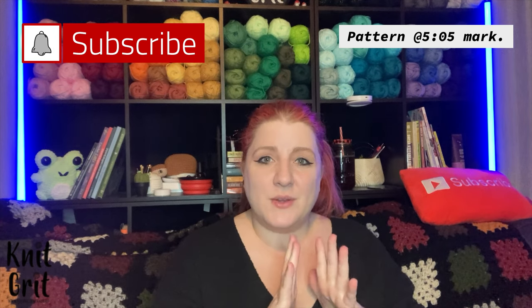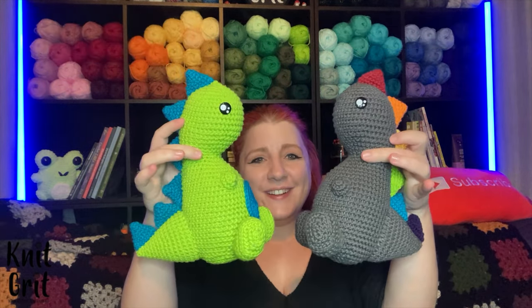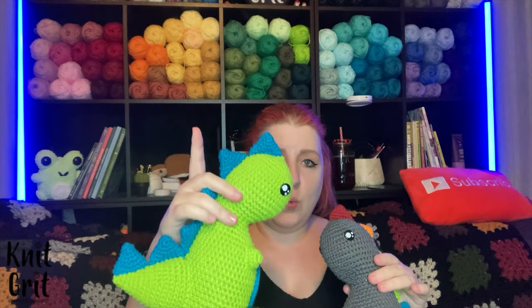Hey guys and welcome to Knickrit. My name is Cody Lee and in today's video we're gonna go over how to make these super adorable little dinos. This is going to be a two-part series — this is part one.